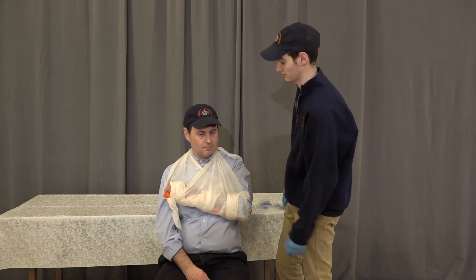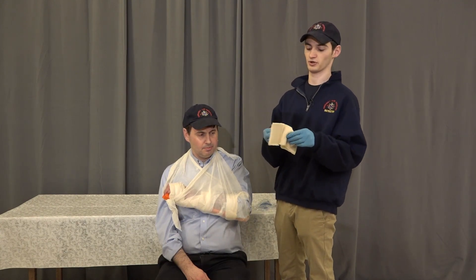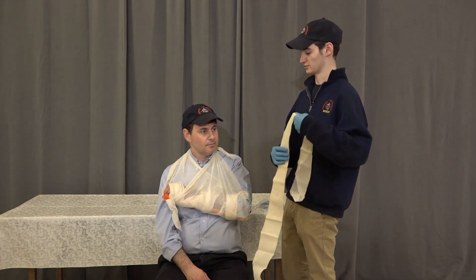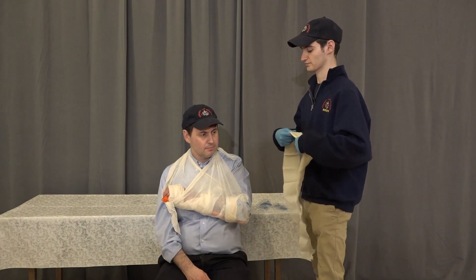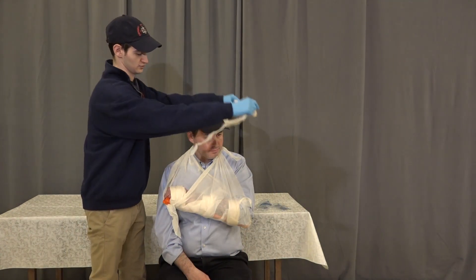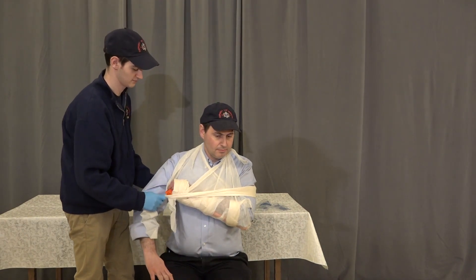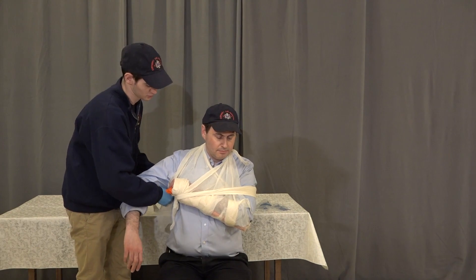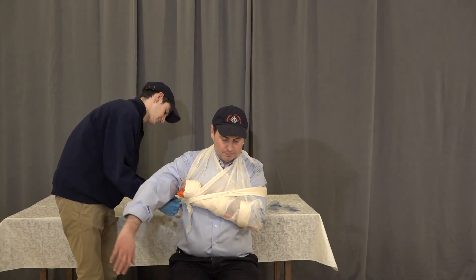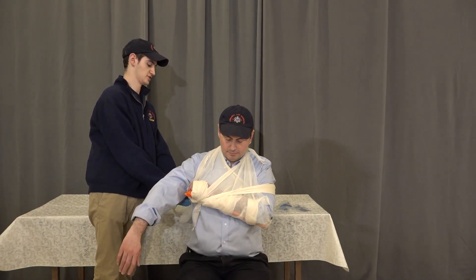So that's tied off. The last thing we're going to do with the triangle bandages is tie a swath across the chest to secure the arm to the chest and prevent it from moving as we transport the patient. We're going to come across the humerus of the injured side, catch the board making sure not to come directly over the site of the injury, and tie on the uninjured side of the body.